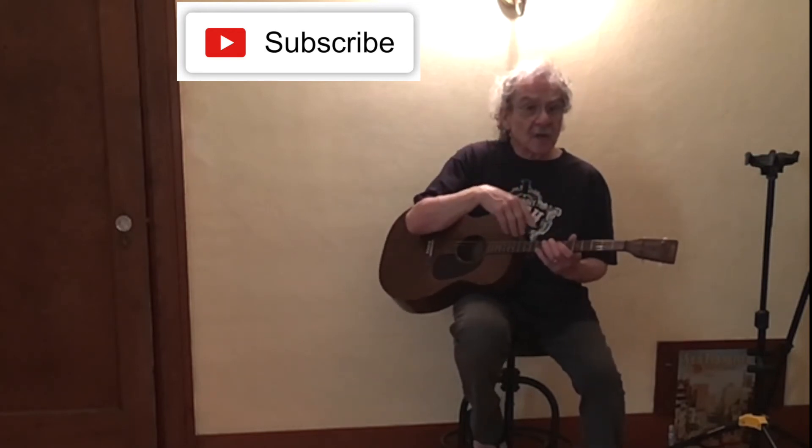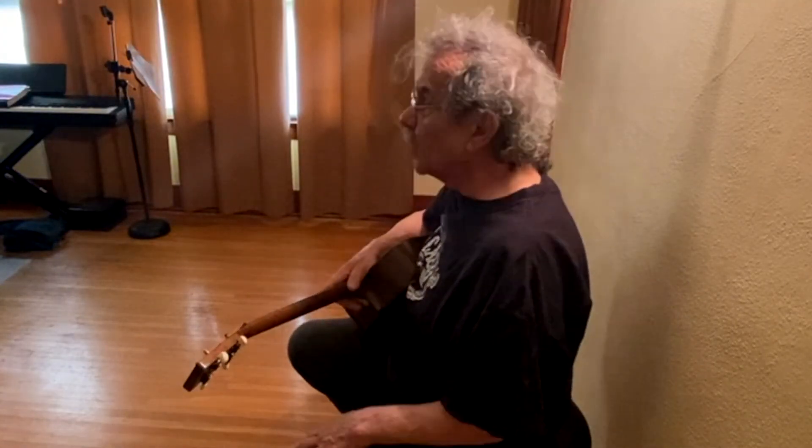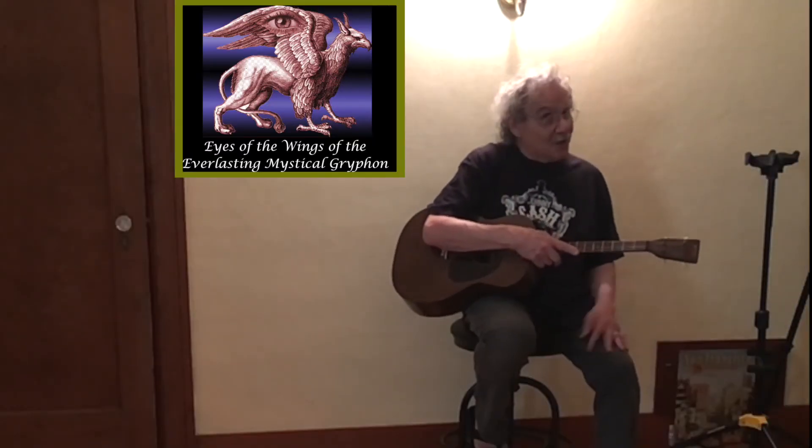Thanks for watching. If you enjoyed this video and would like to see some more, we invite you to hit the subscribe button that you see right up here. Actually, it's not a touch screen that you're on, so this won't really do anything. But anyway, there's the button. Anyhow, we're really glad to bring you all these videos from Eyes of the Wings of the Everlasting Mystical Griffin. Thanks for watching, and I'll see you again sometime, maybe.